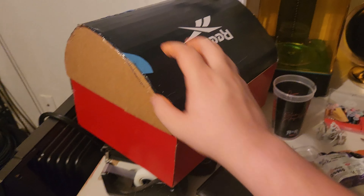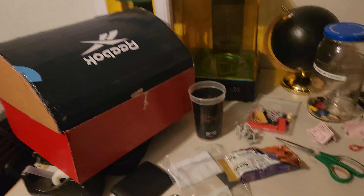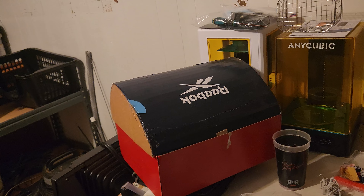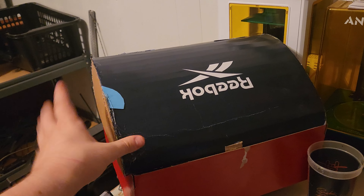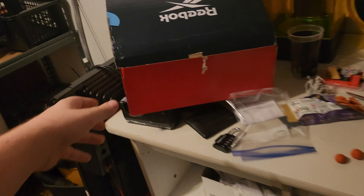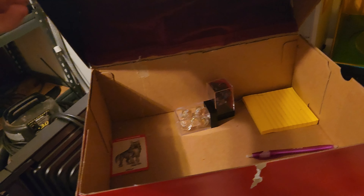I don't think I was very clear in the first video, but this is going to be a mimic where I keep my D&D stuff. Some of it is out right now because I took it out to put fabric on the inside, but it's going to be a mimic that I open up to access my D&D stuff.